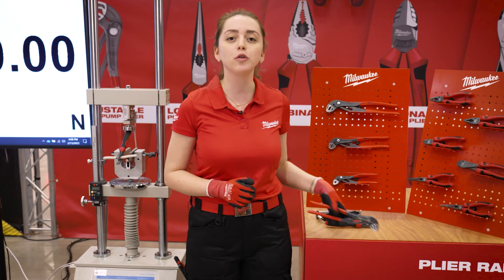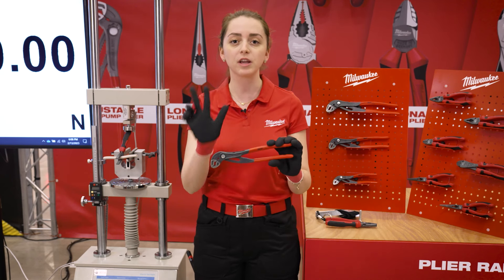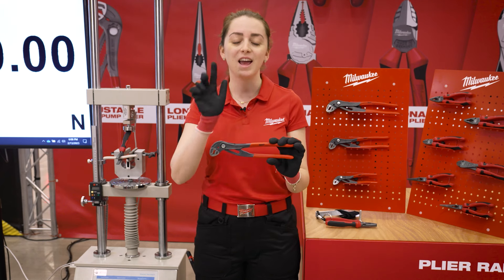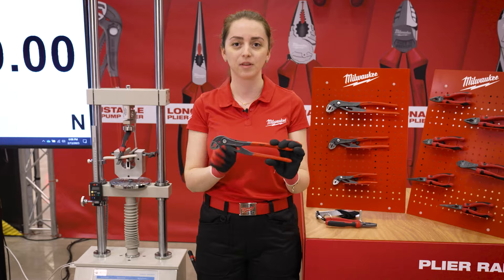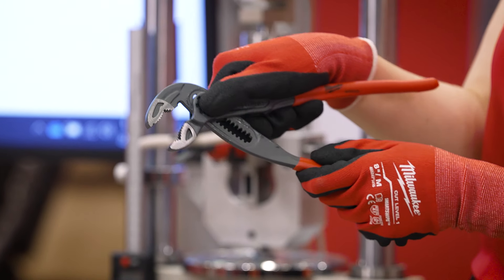Let's first start with the new range of the water pump plier by focusing on the three key features: ergonomic design, quick adjust push button, and the self-locking mechanism. The quick adjust push button allows the end user to easily and quickly adjust the water pump plier.